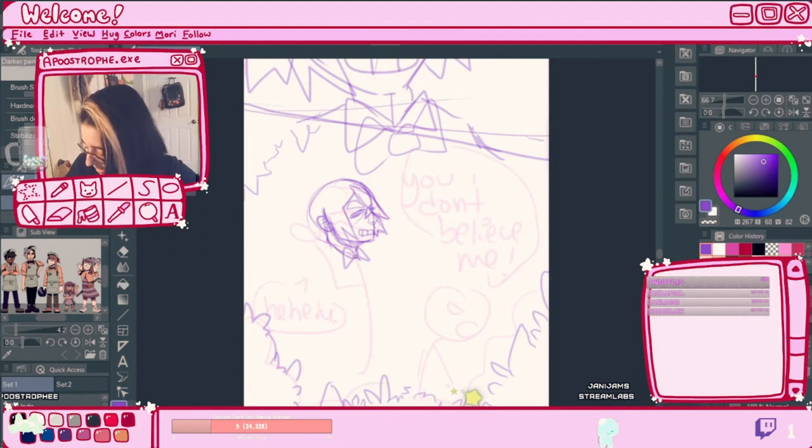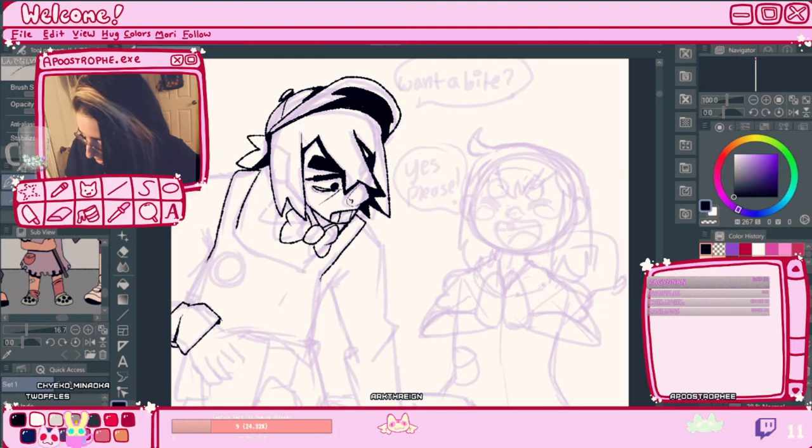For my webtoon, Risk It for the Biscuit, I work on thumbnails first, then sketch, and then line art. All of this is done on Clip Studio Paint.